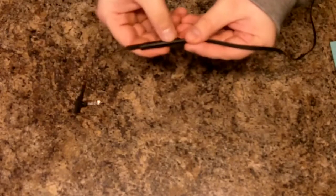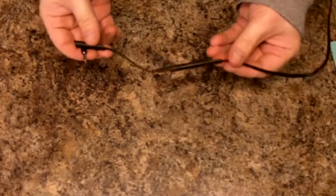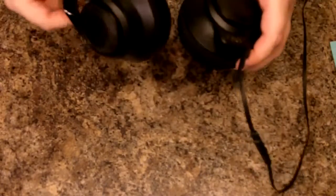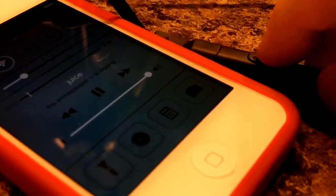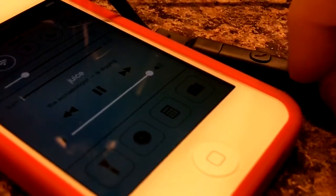It looks good. You're not gonna look silly wearing this out if you're like on your bike or whatever. You can plug in the inline mic, plug it into your phone, and you're good to go. It's cool that they threw in the inline mic and it has the remote, so you can play, pause, forward, go back a song, and answer calls with it. That's pretty sweet.